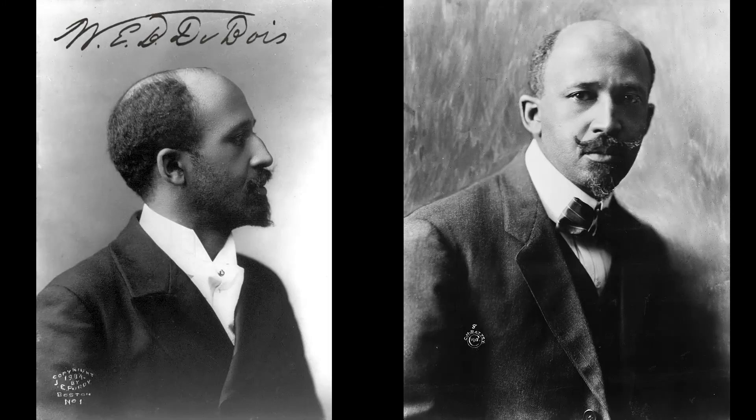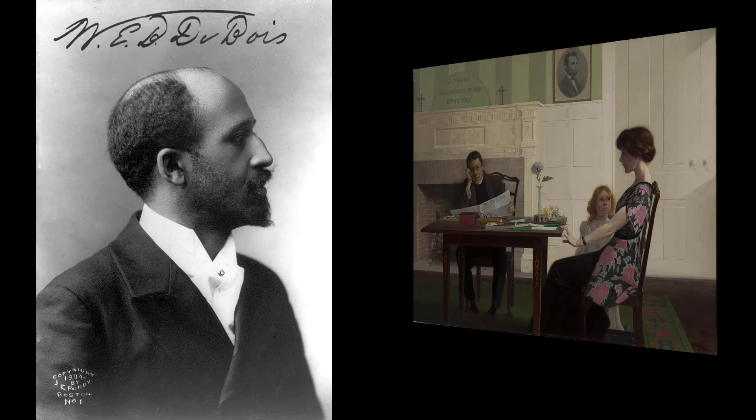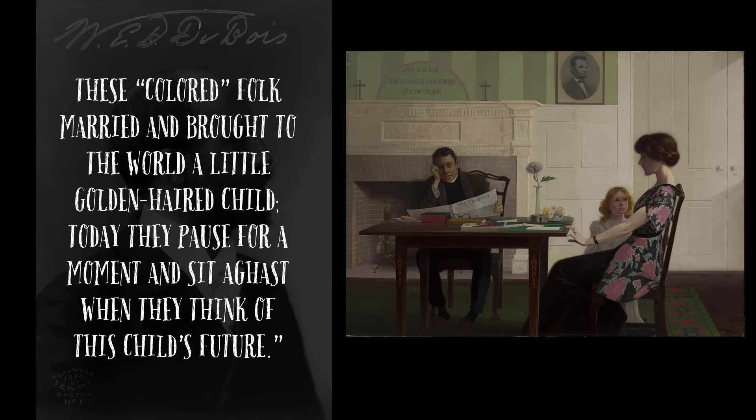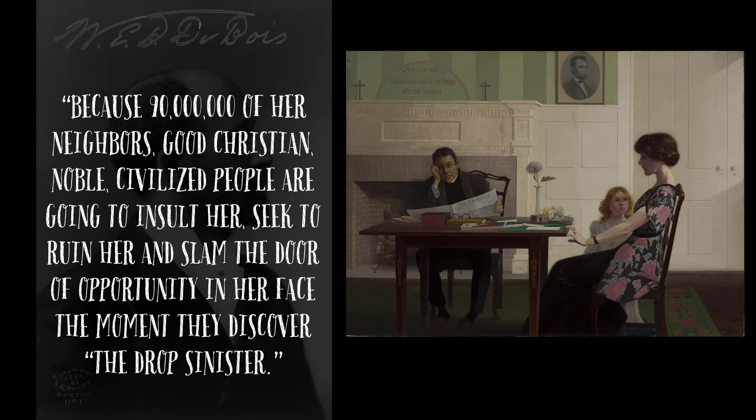W.E.B. Du Bois, the black civil rights activist and one of the authors of The Negro Problem, which was published in 1903, saw The Drop Sinister, and his comments on the painting sum up the tragedy: 'The people in this picture are all colored. That is to say, the ancestors of all of them, two or three generations ago, numbered among them full-blooded Negroes. These colored folk married and brought to the world a little golden-haired child. Today, they pause for a moment and sit aghast when they think of this child's future. What is she? A Negro? No, she is white. But is she white? The United States Census says she is a Negro. What earthly difference does it make that she is, so long as she grows up a good, true, capable woman? But her chances for doing this are small. Why? Because 90 million of her neighbors — good, Christian, noble, civilized people — are going to insult her, to seek to ruin her, and slam the door of opportunity in her face the moment they discover the drop sinister.'